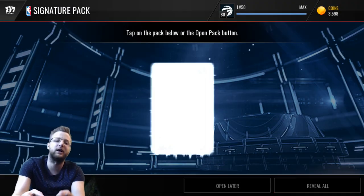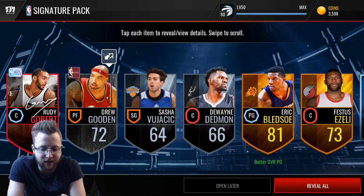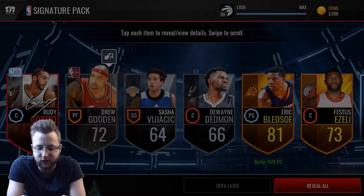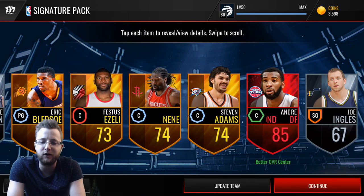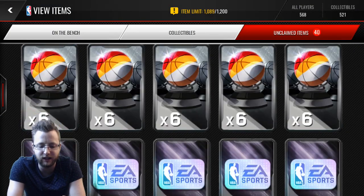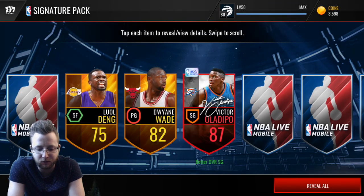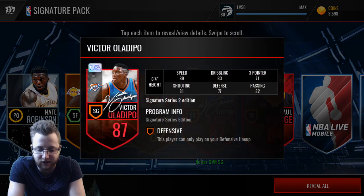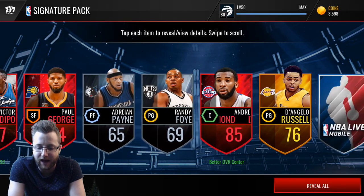We can accept the Series 1 player in that first pack because it's still 87 overall. The next one — we get another, Series 2 this time. So that means the next one has to be a Series 3, and we got Drummond in there. A double elite in every single pack we've opened so far. Not a bad way to start off these signature packs — another Series 2 player and Paul George as well, and Drummond.